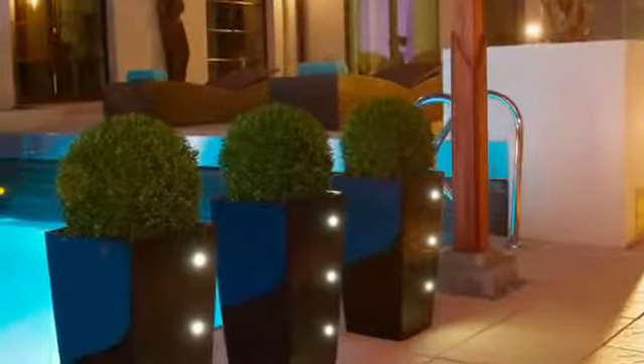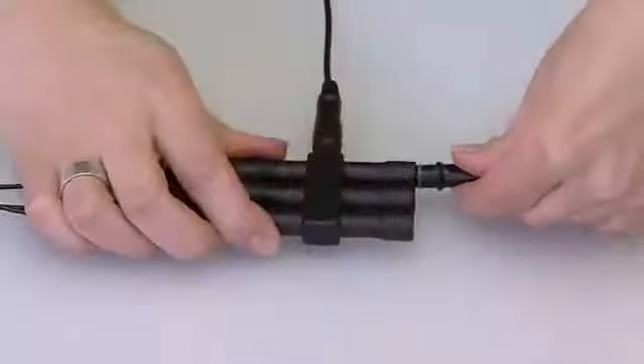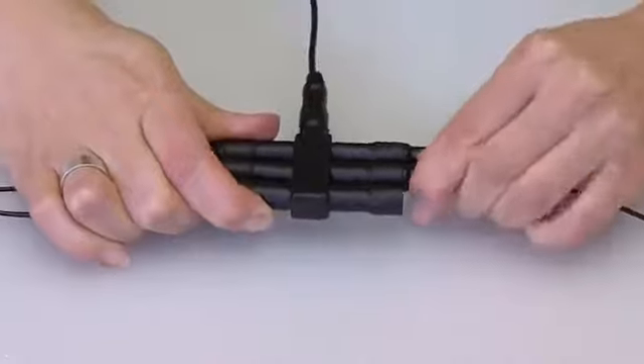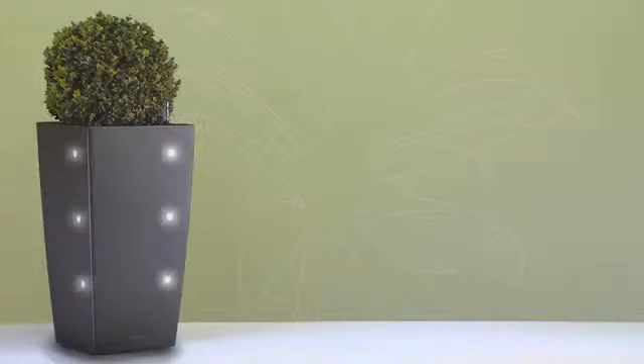Now you can see your Lechuza Cubico in a new light. Would you like brighter lighting? The Cubico LED kit contains a distributor with six connections, and the Lechuza extension kit provides three additional LEDs which can be plugged into the distributor.